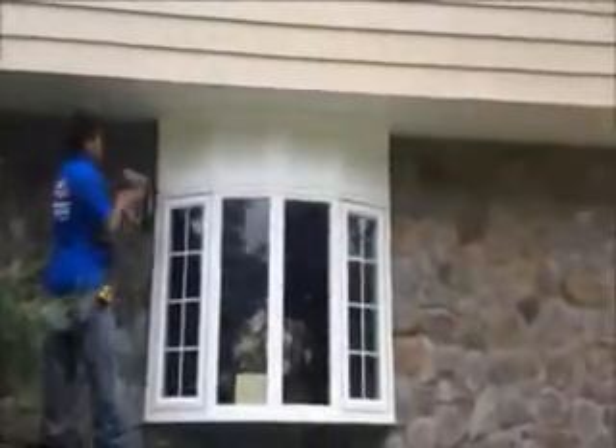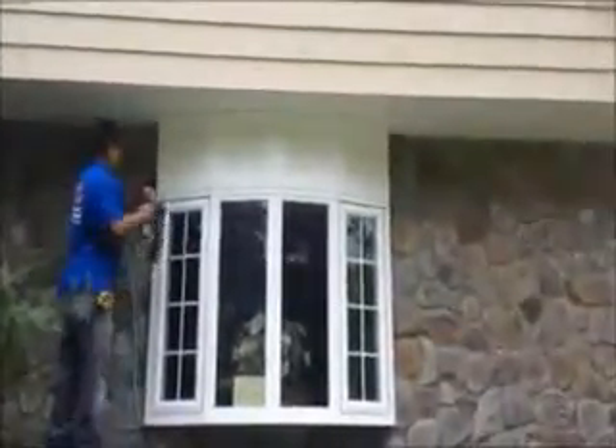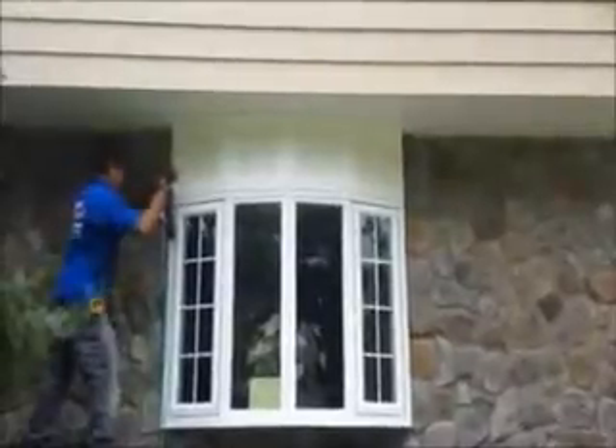Here we are, we just installed vinyl cedar shake siding on this house. We're on the front now and as you can see it was a tear off. A trim board will get a nice look on it, some cold mold in between the blocks. It's just finishing up right now.